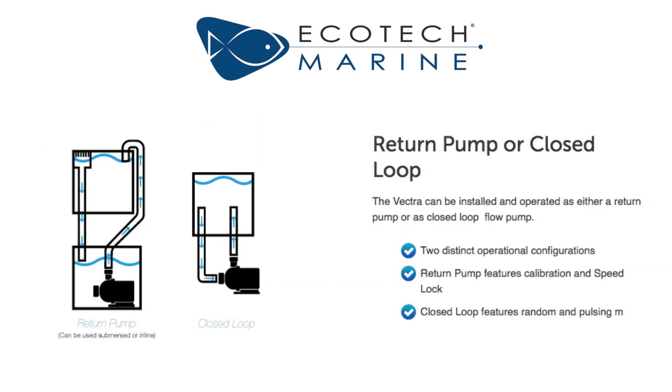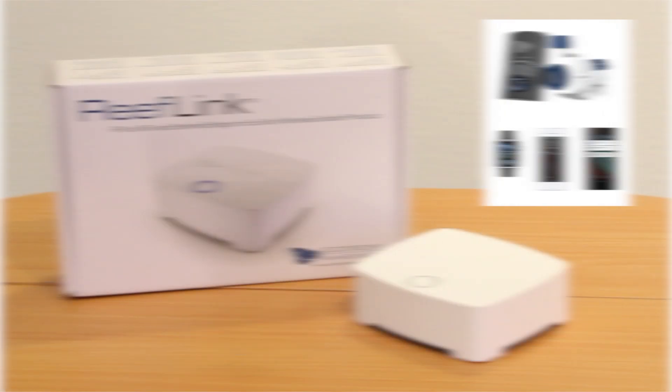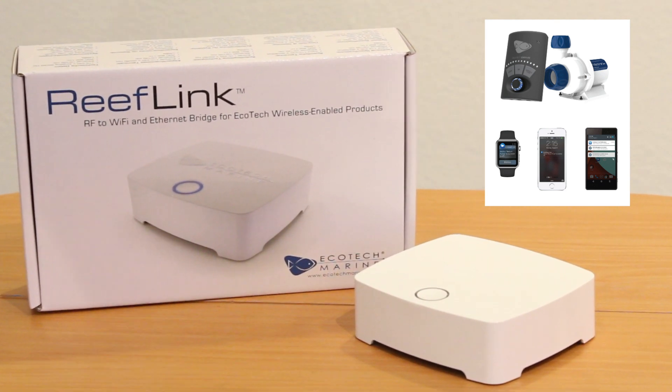They are suitable for both submerged and external operation and have an adjustable outlet that can be rotated to either a horizontal or vertical position. With the use of the optional ReefLink device you can even get performance and status alerts.